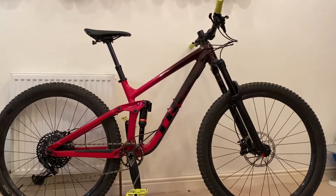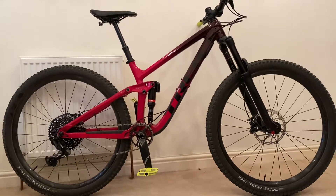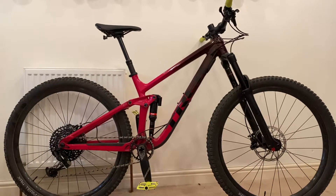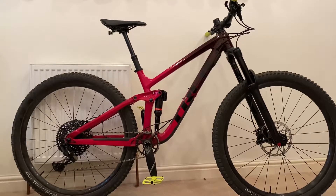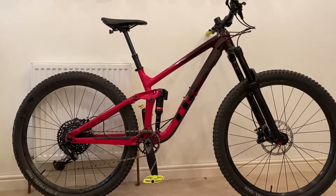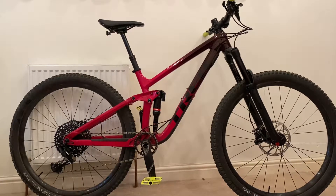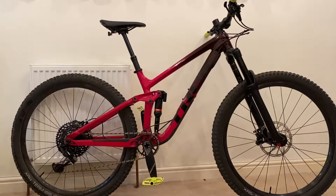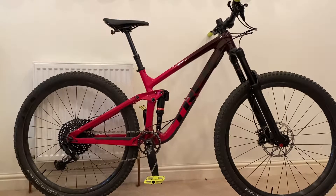The reach on this model is 425mm in the low setting, around 430mm in the high setting. In terms of geometry, it's starting to show its age a bit — most modern enduro bikes are now at 65, 64, or 63 degree head angles with much more reach. The frame design and angles are a few years old, so there are more progressive bikes out there.